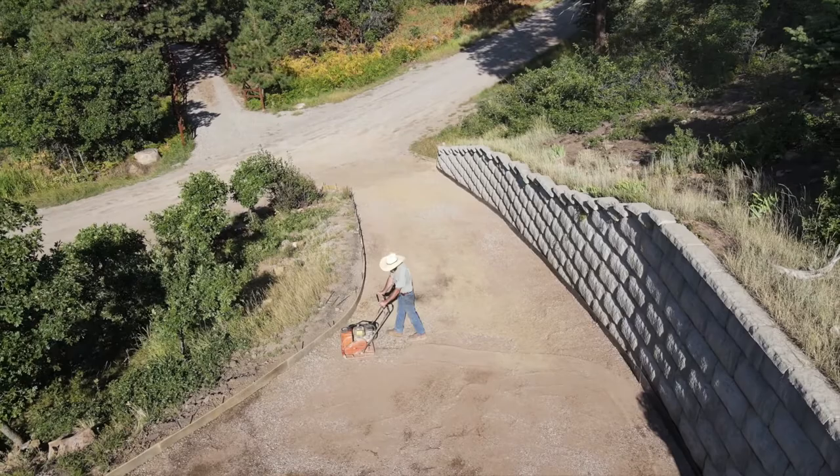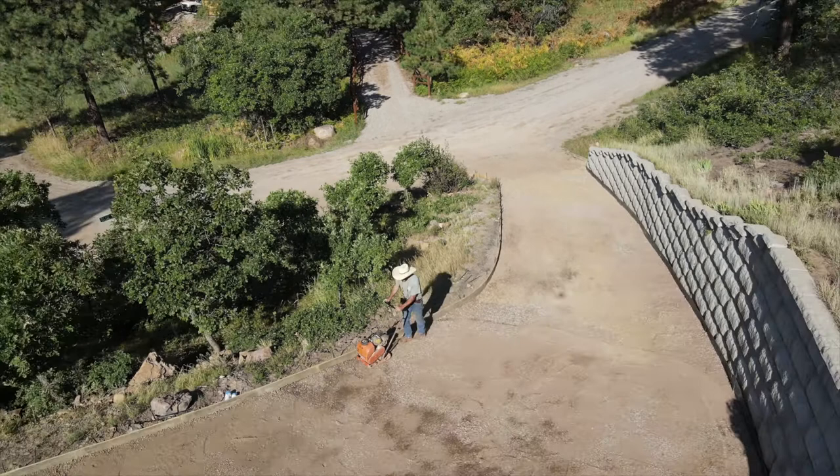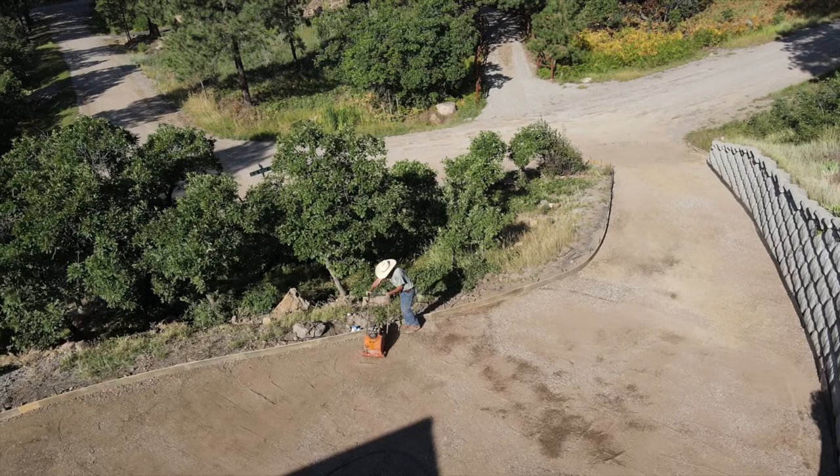This machine is great — Honda motor, water tank in the front. It puts down a really nice compaction. All you have to do is take your time, put some moisture down, and make sure you have a good base.